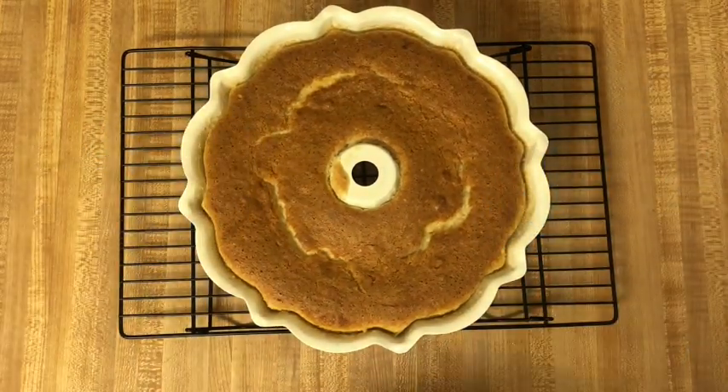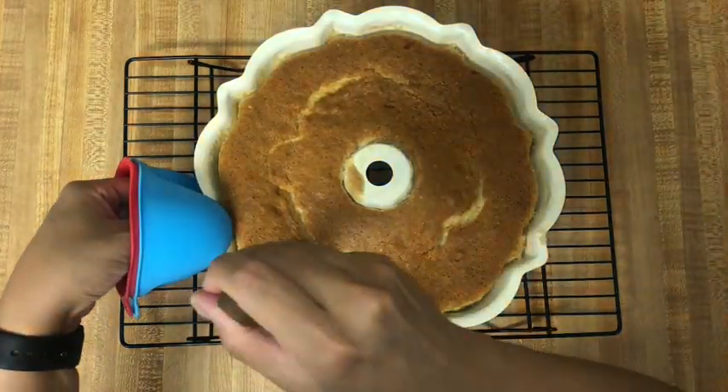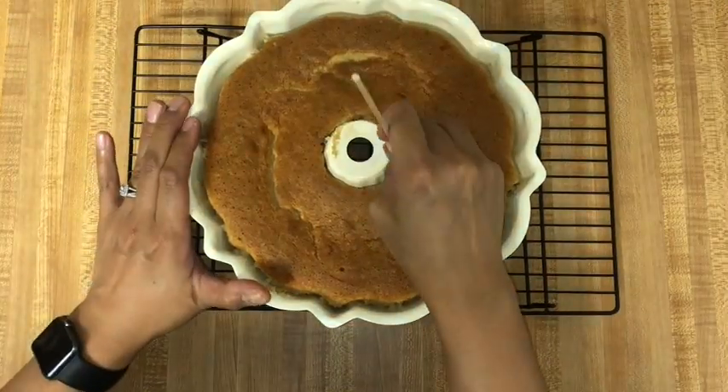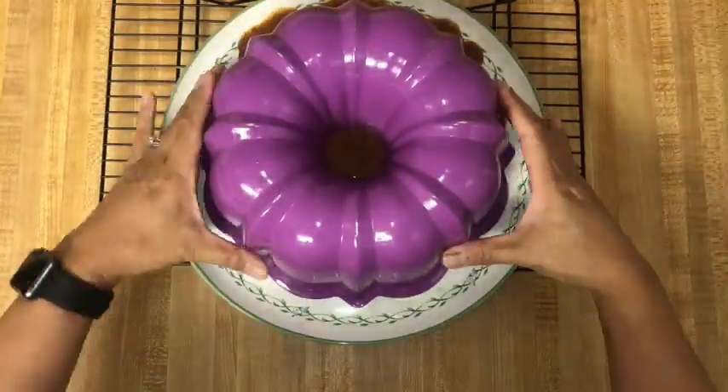After baking, allow the cake to cool on a rack for about five minutes before running a knife or skewer along the edges and center cone to release the cake from the pan. Turn the cake out onto a rimmed platter. You can use a spatula to scrape out any cajeta that sticks to the pan and pour it onto the flan.